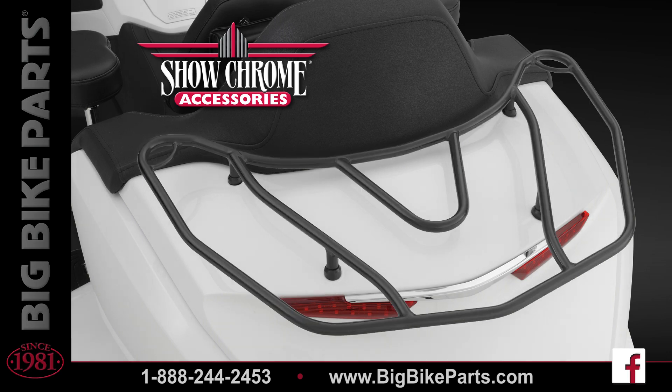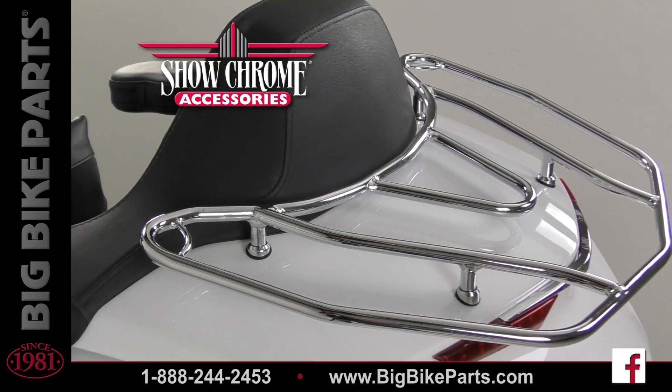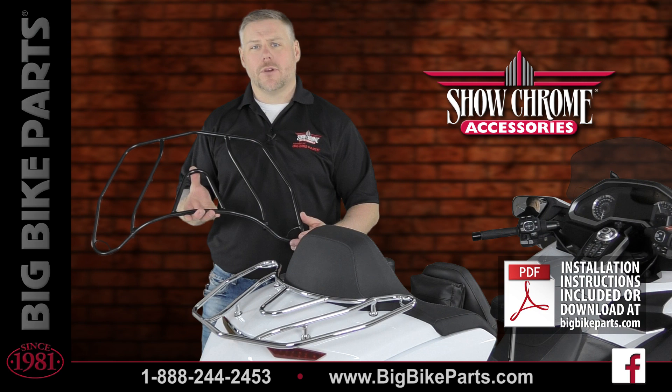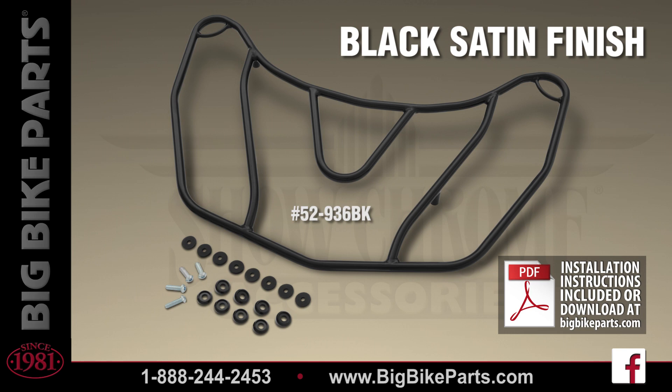These trunk racks are 22 and a half inches by 15 inches, allowing you to utilize a full-size rack bag. This trunk rack features two corner tie-down slots allowing you to secure your trunk rack bag to the trunk rack. Installation is fairly simple and comes complete with all needed hardware as well as the installation instructions. There are also rubber washers included for a watertight fit to the trunk lid.